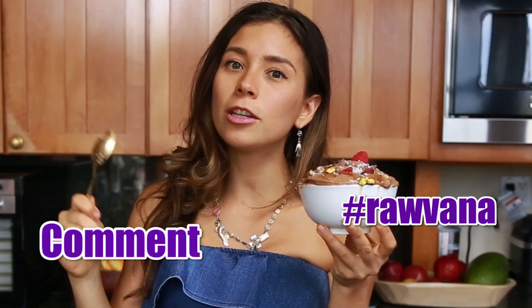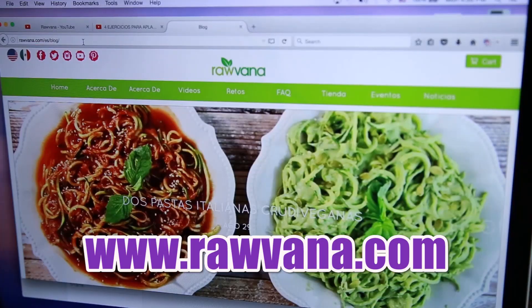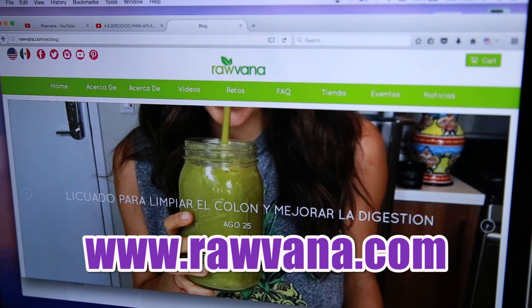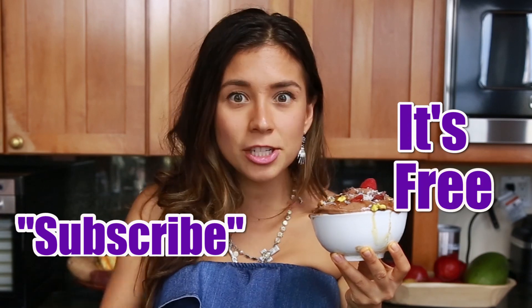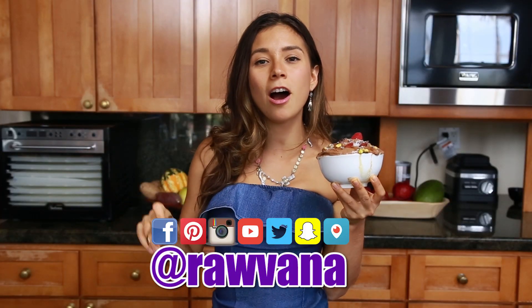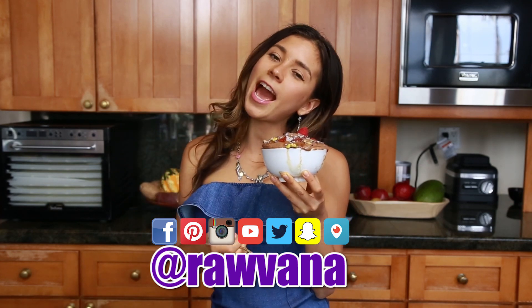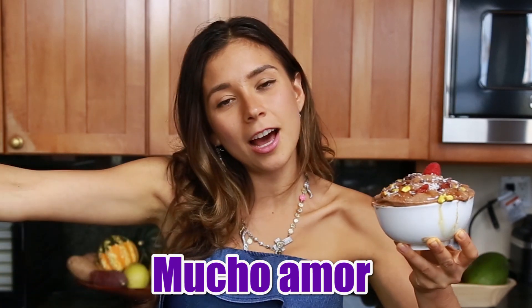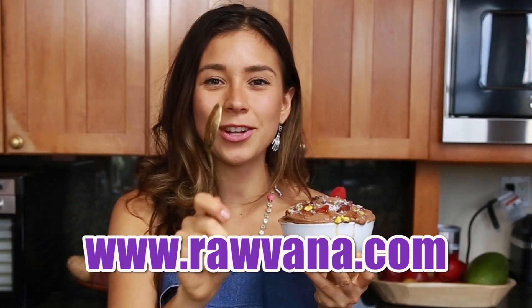I hope you try it. Let me know in the comments below if you liked it or if you want to try this recipe. Please subscribe to my website — I'm working on a new website, Robbonna.com. You will receive a free food combining chart, and subscribe to my channel because I upload videos every single week. You can also find me on Facebook, Instagram, Twitter, Pinterest, Snapchat — everything at Robbonna. Love you guys so much. Big hugs and I'll see you in the next video. Bye!